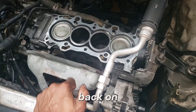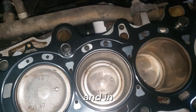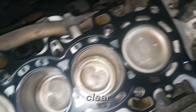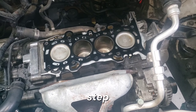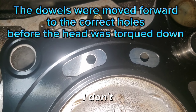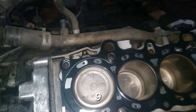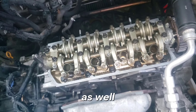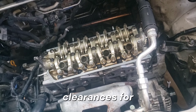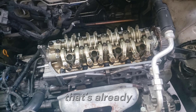All of the pistons are now clear, the head gasket is placed on top, and the exhaust manifold gasket is now clean — moving on to the next step. This head gasket comes with a manufacture date: 2023-8-9. The head is now on, torqued down, and all the valve clearances for both exhaust and intake are adjusted properly. There you have it — it's already back on.